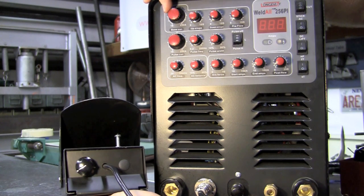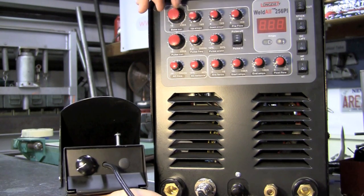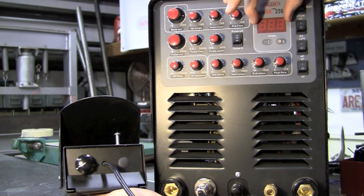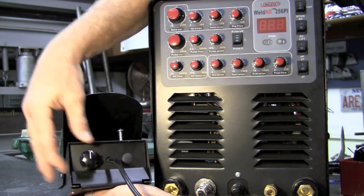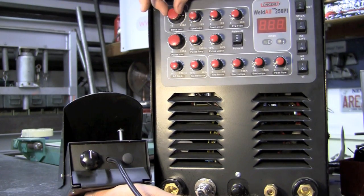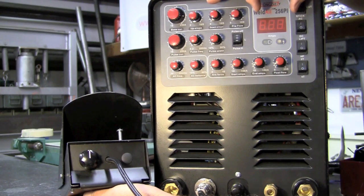On our upper left row, we have base current — it goes from 10 to 250 amps. As soon as we plug the foot pedal in, it bypasses this. The base current doesn't matter where it's at, whether it's at 10 or 250, and your readout is no longer going to be accurate. It goes down to the foot pedal, and that's how you'll set your base current. About the 50% position puts you at about half of where the dial would be. You won't get a readout until you push the pedal down and start welding — then it gives you your actual amps.